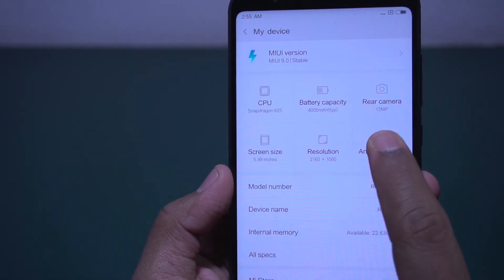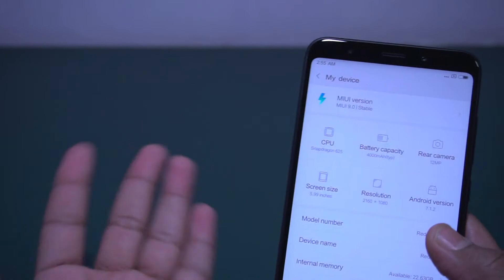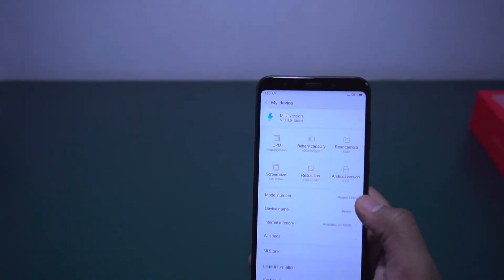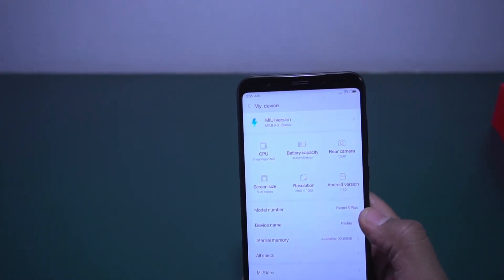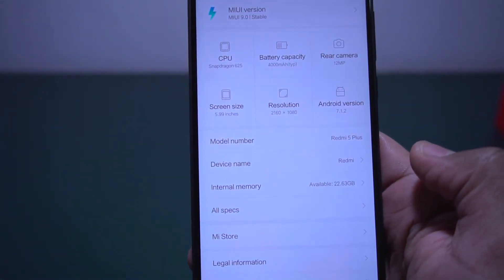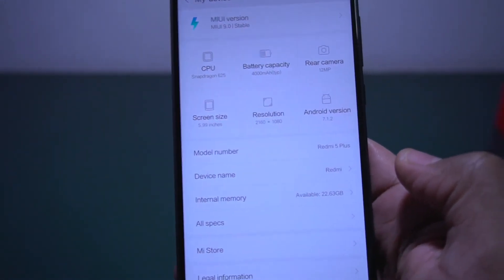It is running on Android 7.1.2. Even though many phones are coming with Android Oreo, hopefully Xiaomi will release Android Oreo after August. As you can see, the available storage is 22.53 GB out of 30 GB.